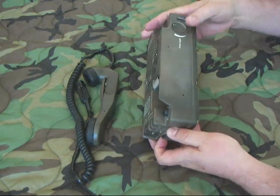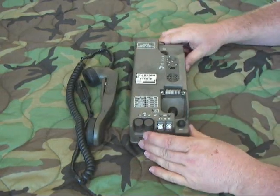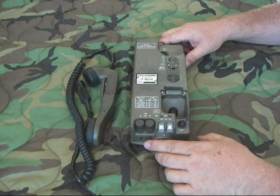Basic controls: this is the buzzer volume right here. This little dial knob allows you to adjust the buzzer ringer. That's the actual ringer right there.